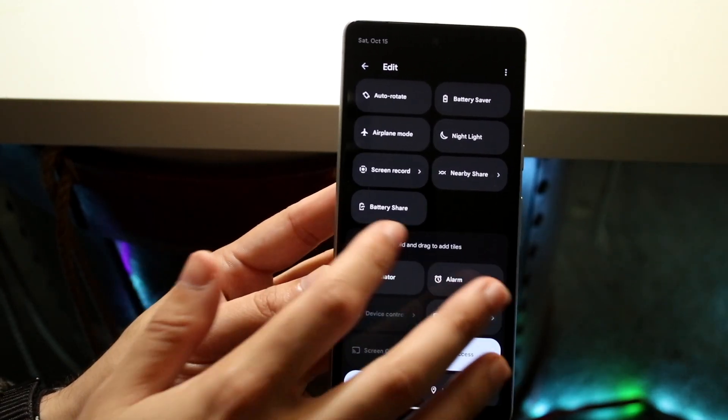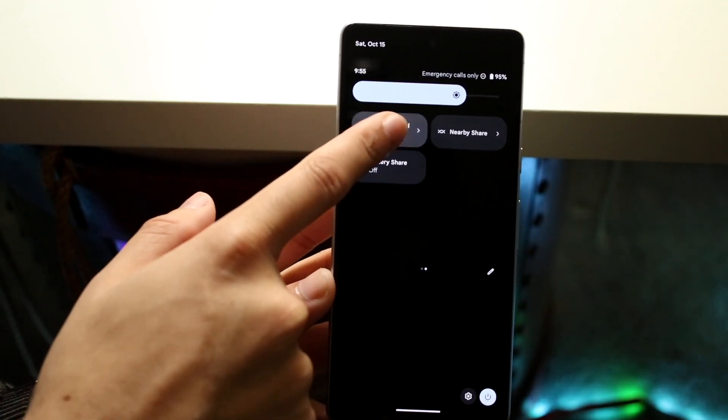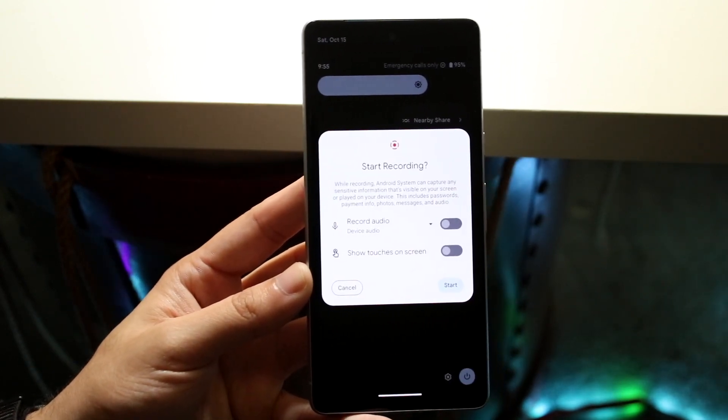Once you have that screen recording toggle up there, you're pretty much good to go. Go ahead and click on that screen recording toggle right there and you'll come into this prompt.